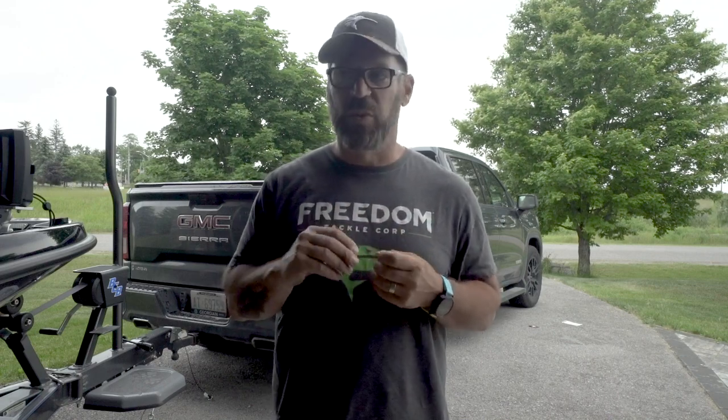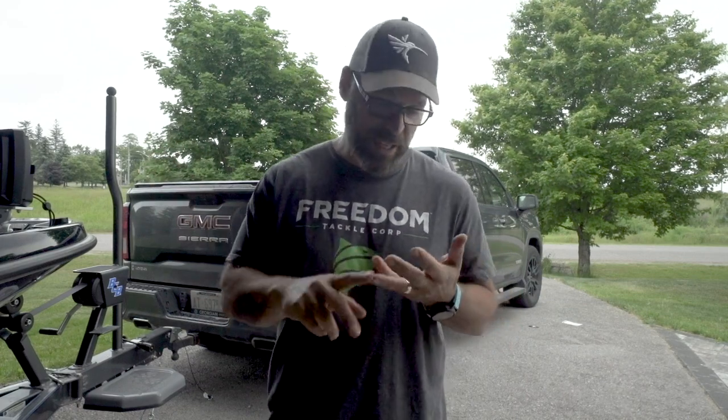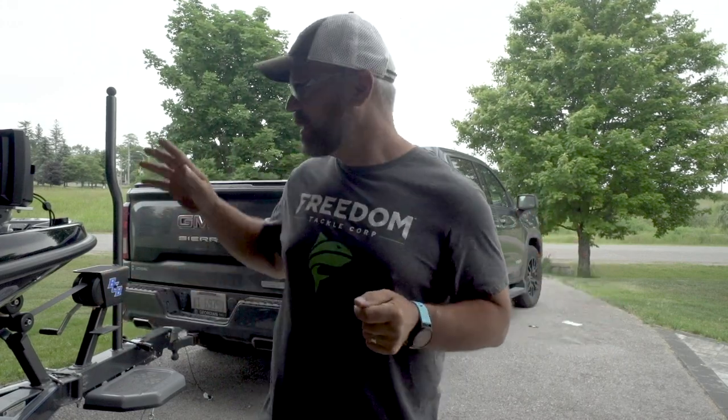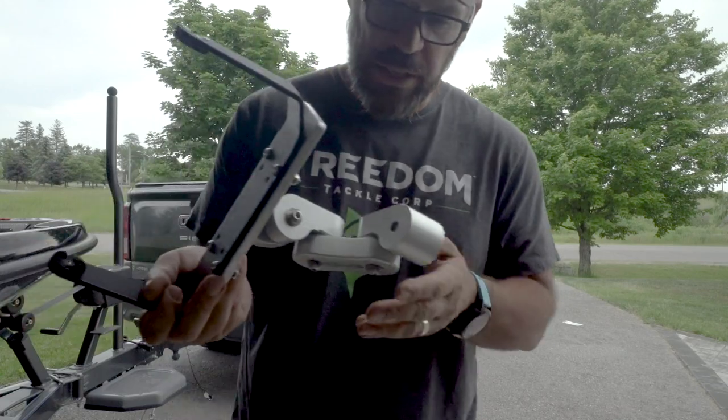It's billet aluminum, super strong, and the teeth lock in, wedge, and do not loosen. This is a big thing for those of us who run big water — the bow of the boat takes the brunt of the punishment and the hardest hits. You don't want to see your electronics get shattered, or worse, come loose and end up in the water. These mounts handle Lake Erie, Lake Simcoe, Lake Ontario, the St. Clair River, Detroit River, and Lake St. Clair without skipping a beat.